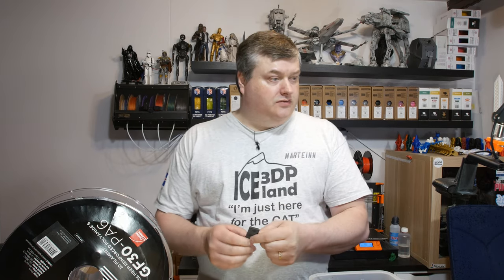I dried the filament in an oven at 70 degrees for about 20 hours and after that got really good results. I also did strength tests with wet filament at different print temperatures and after drying. There's a huge change in strength — it's an interesting result to see how much moisture affects layer adhesion.